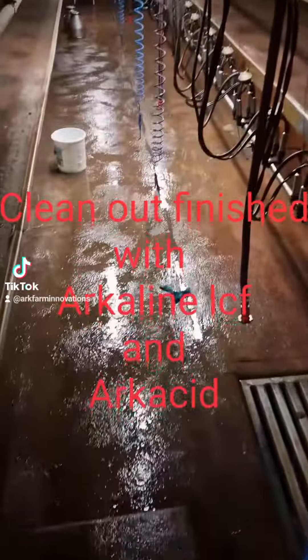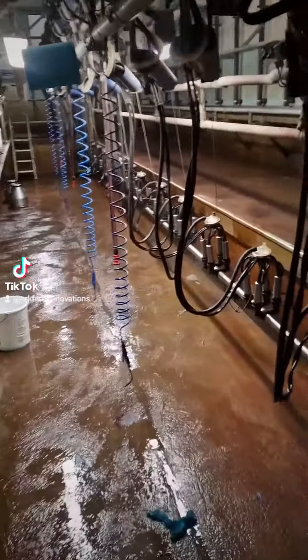Now we just finished the wash here. I'm going to go down and have a look and see the difference.